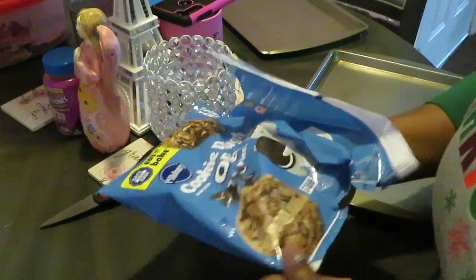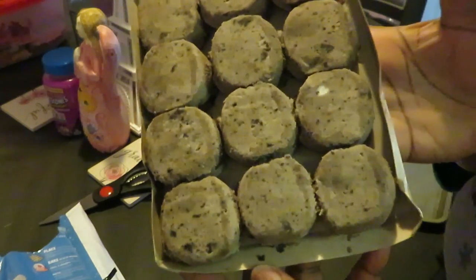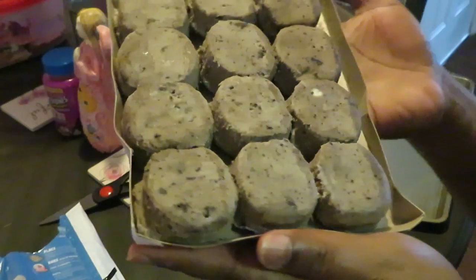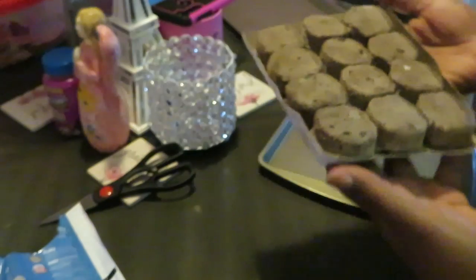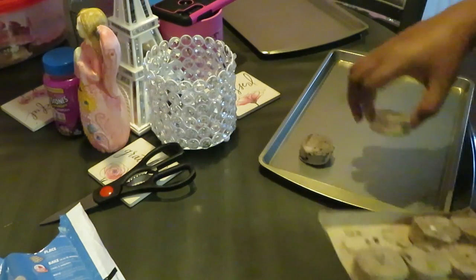These are the bigger ones — ooh, look how those look! They look like Oreo cookies. See if I can give y'all the true color — yep, there it is. These are the 12 big ones, so I can do six on each one of my trays.